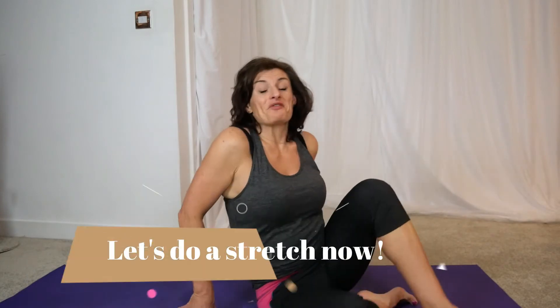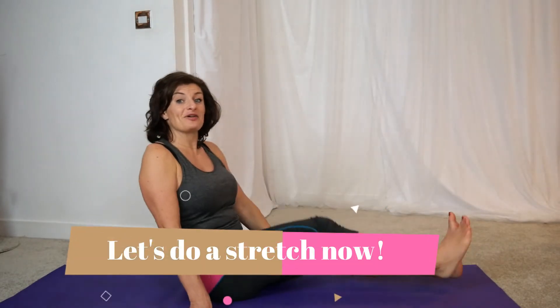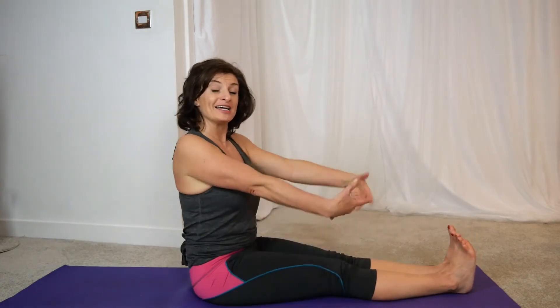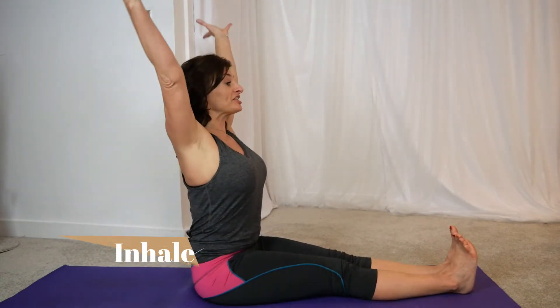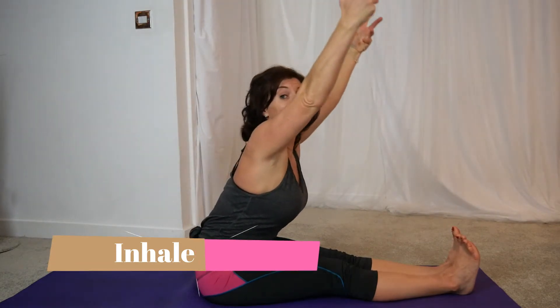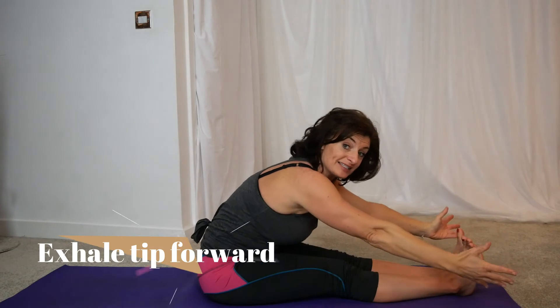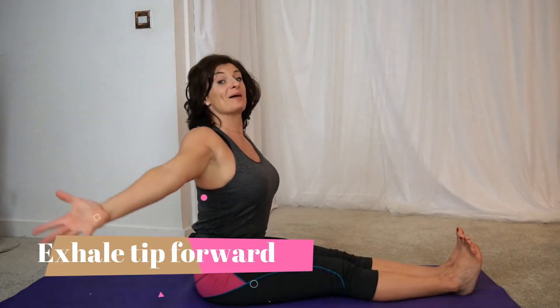Let me show you a quick stretch while we're here. So from here, we're going to sit up nice and tall and straight. Take the legs out straight. If you can't sit on the floor comfortably with the back straight, just get some cushions and elevate yourself off the floor. Take a nice big inhale stretch, exhale, hinge forward. It doesn't matter if you touch your toes or not. And stack up, using your tummy to articulate your spine.